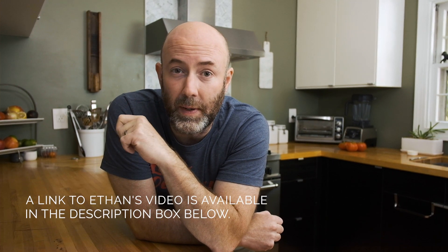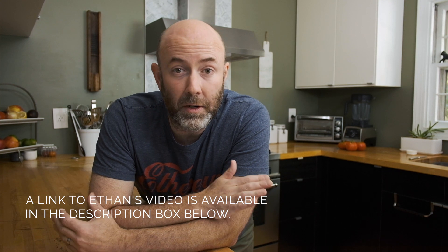Hey guys, real quick. This week's recipe is a collaboration with Ethan over at Cooking with E. We both did our own versions of a pork chop recipe and they turned out fantastic. So watch my entire video — at the end you'll get a chance to meet Ethan. He's going to tell you a little bit about what he did, then head over to his channel to check out his recipe. I hope you leave a comment on either video, let us know what you think, and enjoy my recipe.